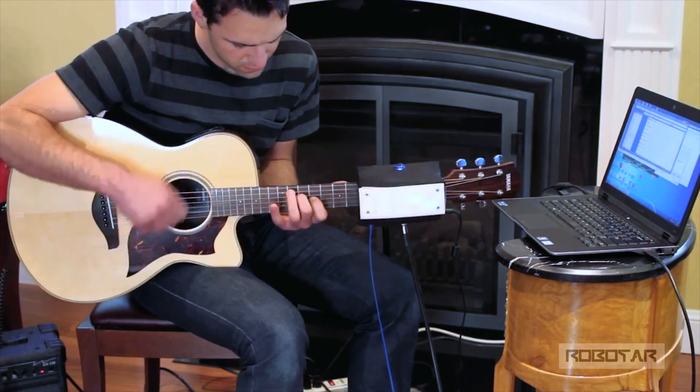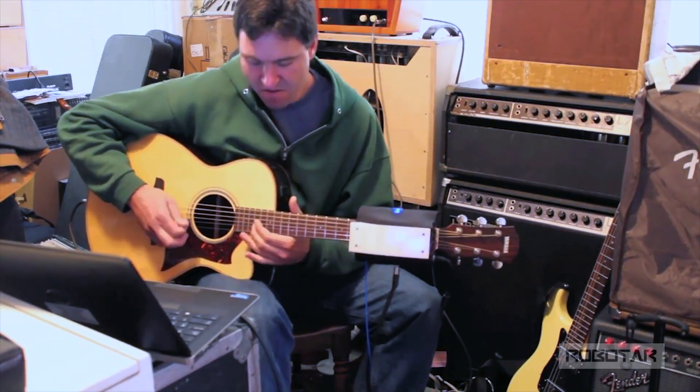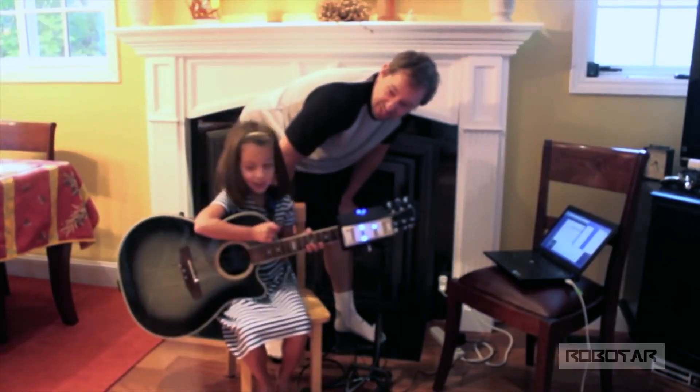We've had interest from others including composers and singers who would like to accompany themselves. We've talked to music therapists who think it might be another option for their patients, and music teachers who think it might be good for students or young kids with delicate fingers that may not be able to play guitar.